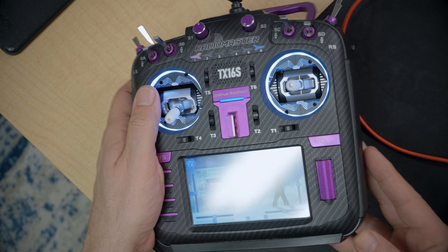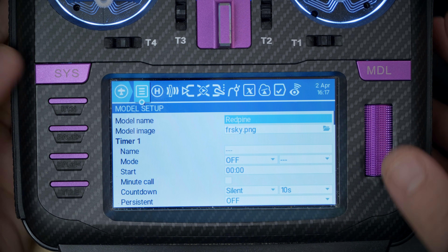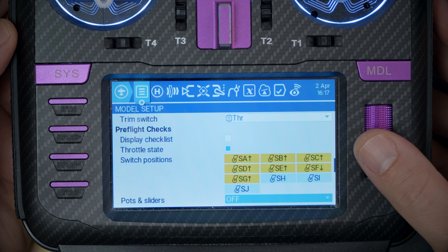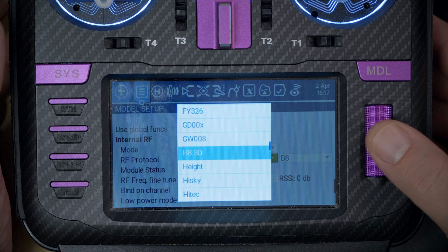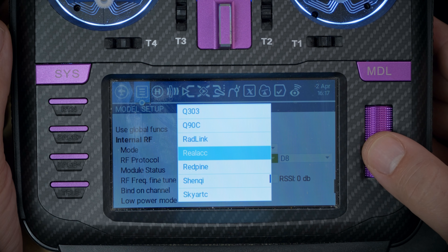Next, we're going to set up the radio. In this case we have a radio with a built-in multi-protocol module. The multi-protocol modules support the Red Pine protocol, and that's going to be the main way you take advantage of this. Press the Model key to go to Model Setup, scroll down, and set the internal module — if you have an external multi-protocol module in a JR bay radio, you would go to External. Set the mode to Multi, and the RF protocol to Red Pine. Just like that.